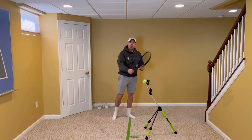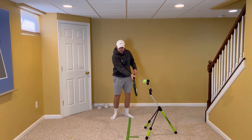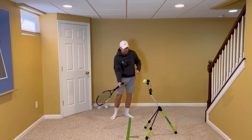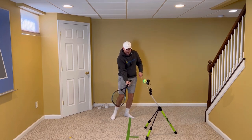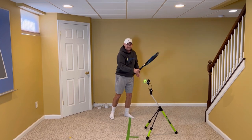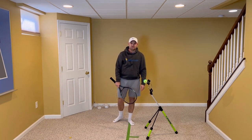Rolling like this will give you topspin if you're swinging up as you do it and you time it so that your strings are straight up and down or even a few degrees closed when you hit the ball. That's why when I did this, I was able to get some spin. But if you keep the racket closed and at the same angle, you can see the rate and the RPM is much greater.